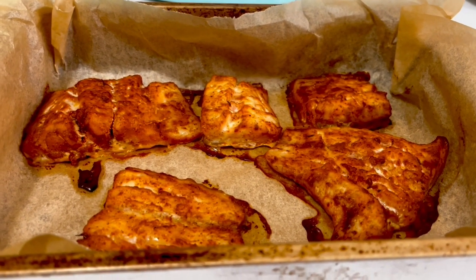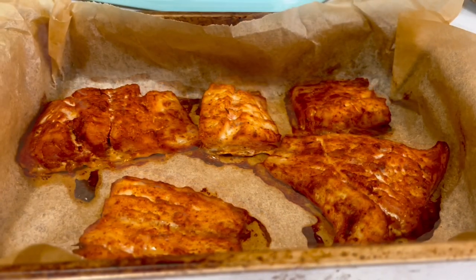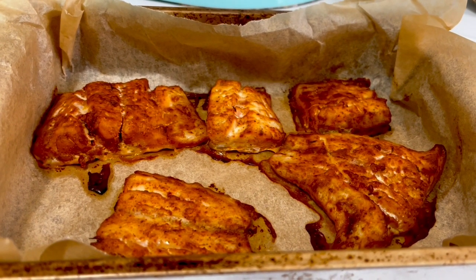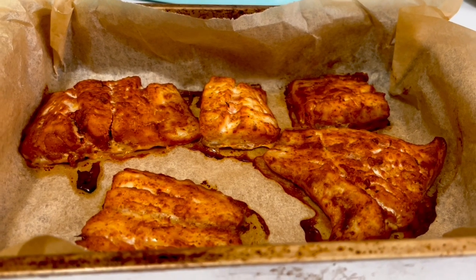Alhamdulillah, it is baked beautifully! It is crisp from outside and tender from inside — you will enjoy the taste and texture of this baked fish fillet. Inshallah, so let's set them in a plate with salad and lime and enjoy these fish fillets with bismillah.